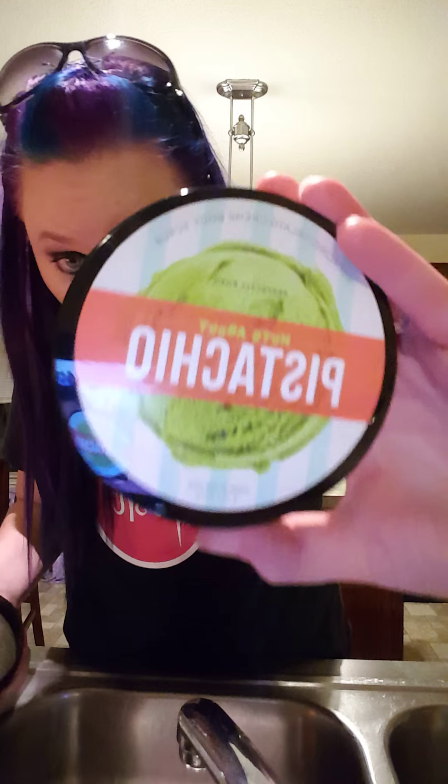I want to tell you a little bit about it. This scrub is sweet-smelling — it smells exactly like pistachio gelato, just like you would expect based on the picture, and it is a super thick scrub.